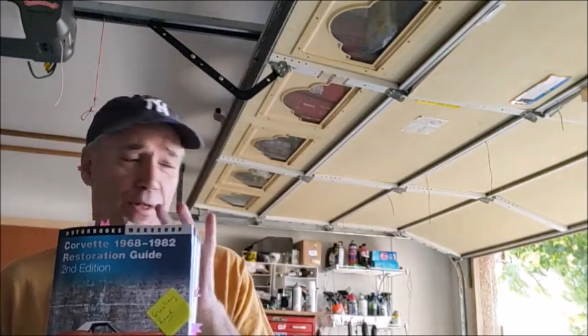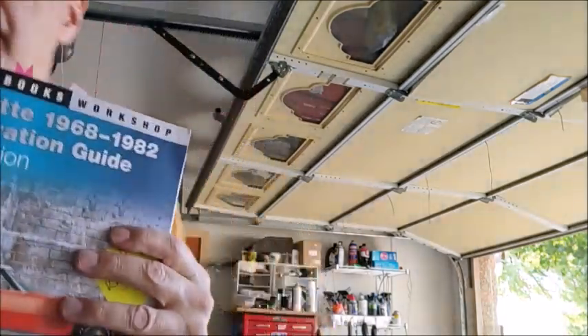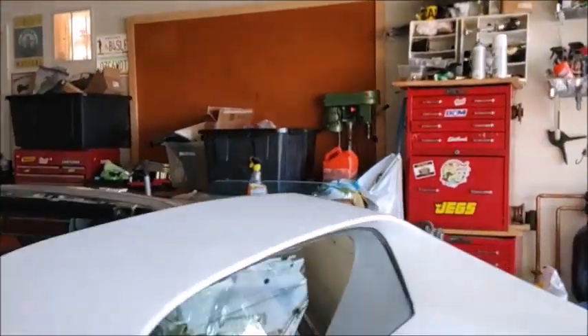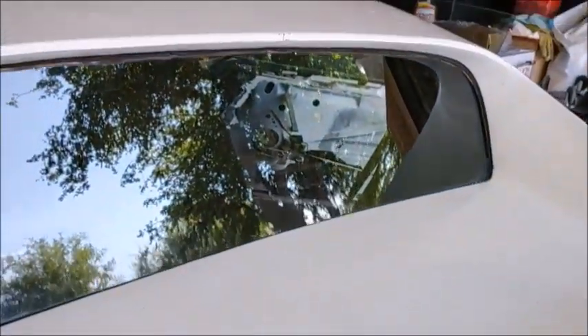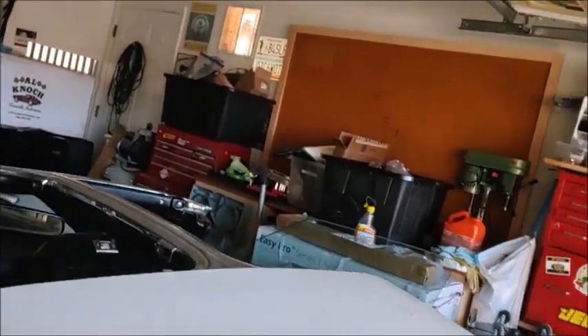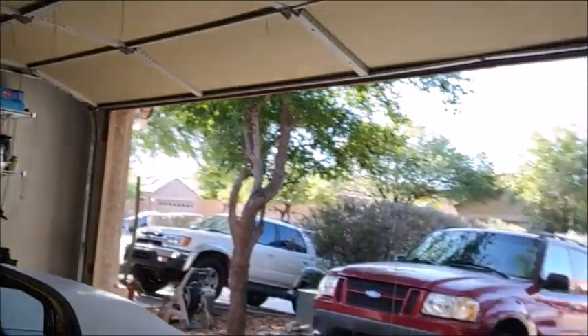In here it actually mentioned that the lower deck or the rear deck — I'll show it to you right there — actually should have numbers or signatures on it. Now I haven't checked this out yet, so what I'm going to do is take you with me while we go do that.